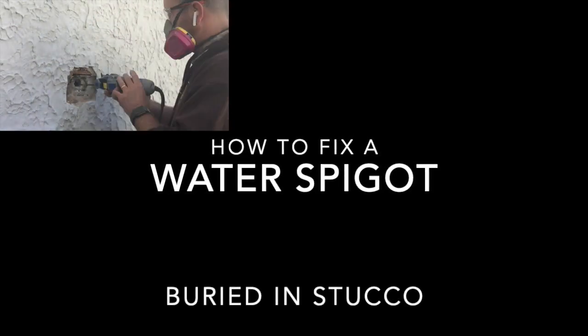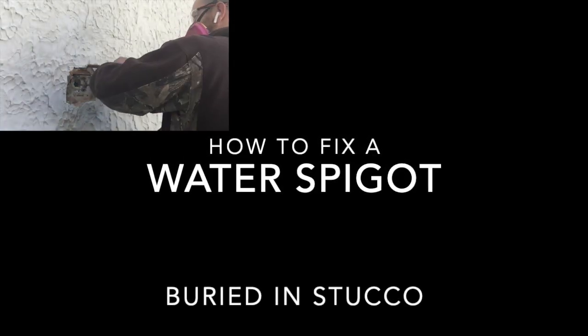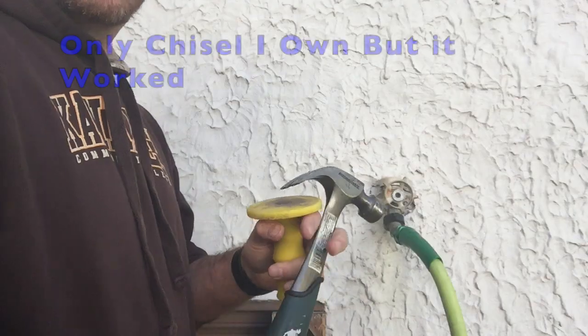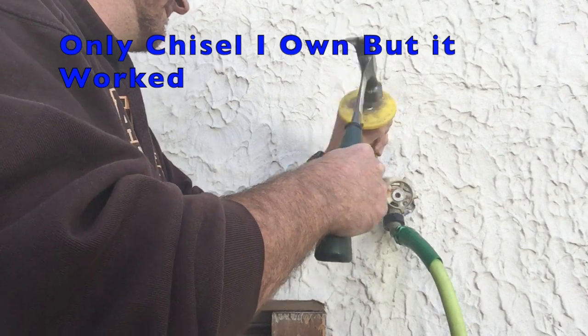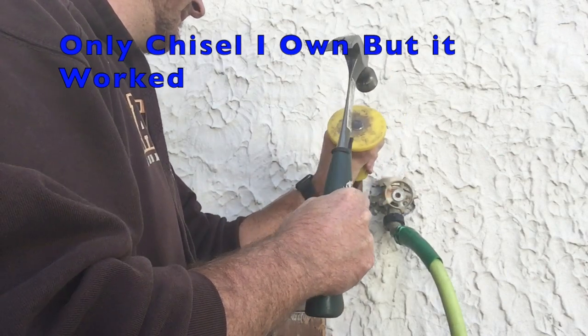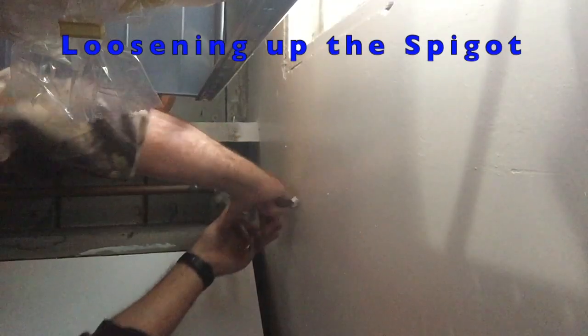In this video I'd like to show you how I replaced the spigot on my stucco exterior wall in a way that it's a little bit more permanent. The first thing I had to do was chisel out the actual spigot itself. This is the only chisel I own and it's not exactly made for this, but it worked out pretty well.